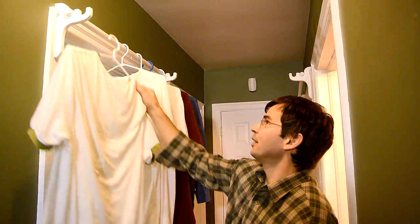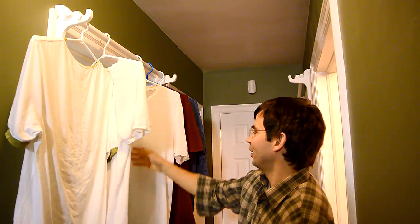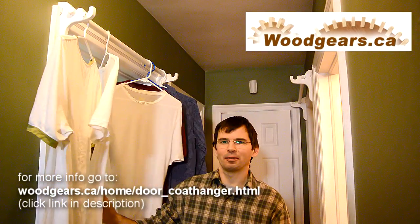With this thing, I can hang the clothes on the main floor and I don't have to use the dryer, and I can still get through here not too badly. Problem solved.